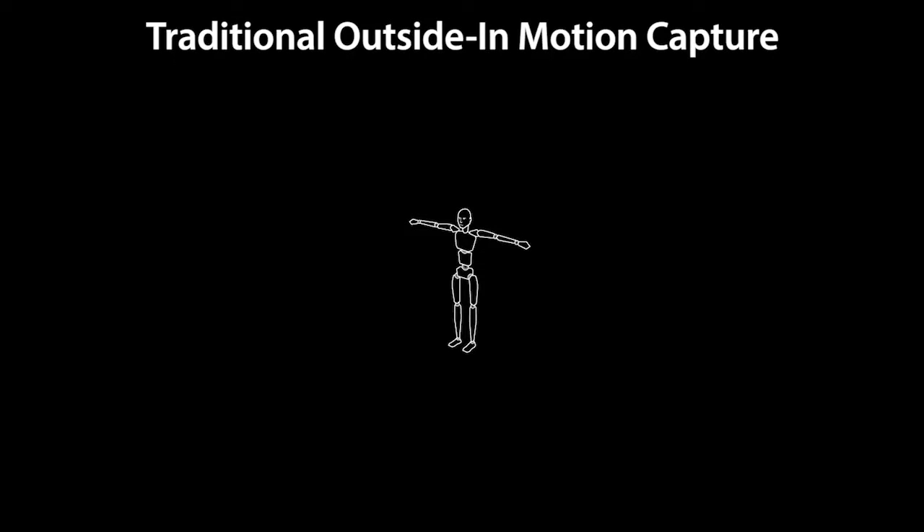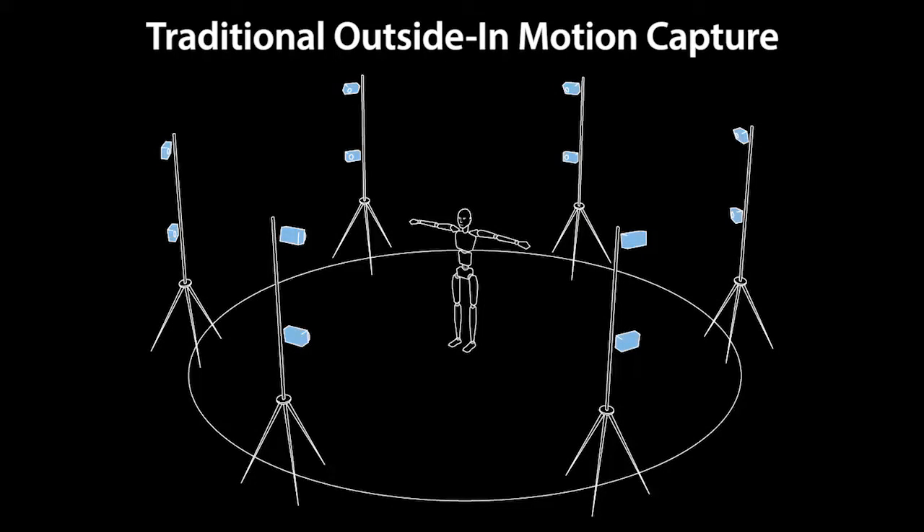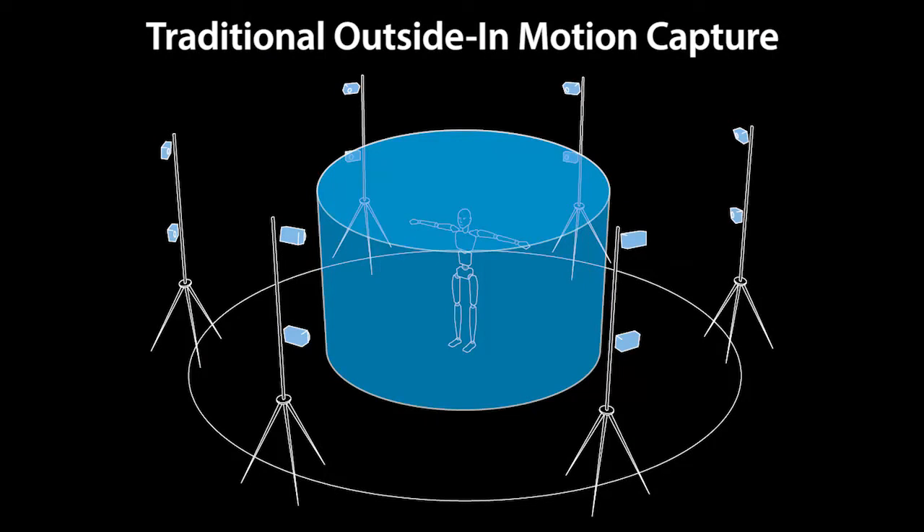Traditional optical motion capture methods use an outside-in arrangement of cameras placed around an actor, with viewpoints converging in the center. Their recording volume is restricted to the overlap between camera views, which severely limits the range of motions that can be captured.